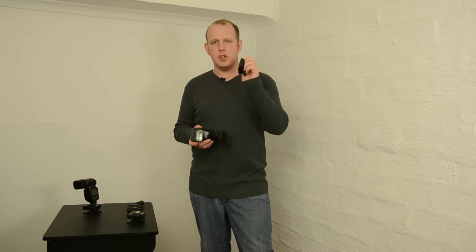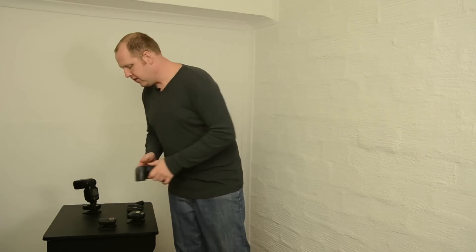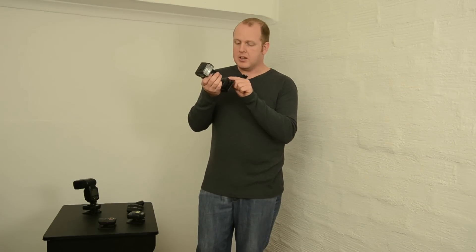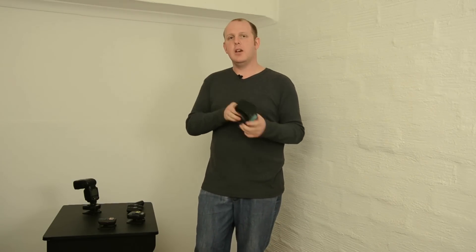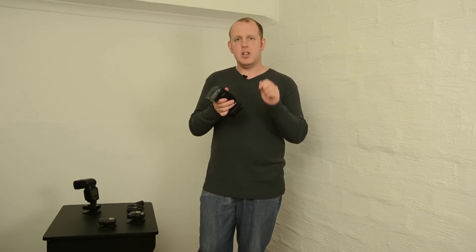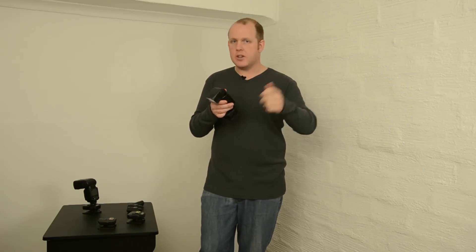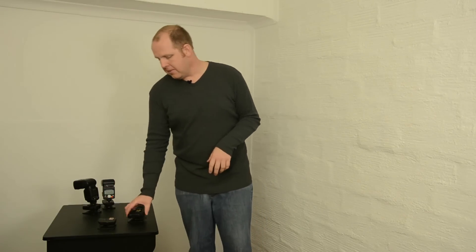So how do you use the version 5s and the version 6s together? If I take this SB800 which is connected to the version 5, I'm going to turn this unit to RX to receive. I'm going to turn the flash on — you can't have the flash in TTL, the flash needs to be in manual. So you can't control the power levels with the version 6 when using the version 5.